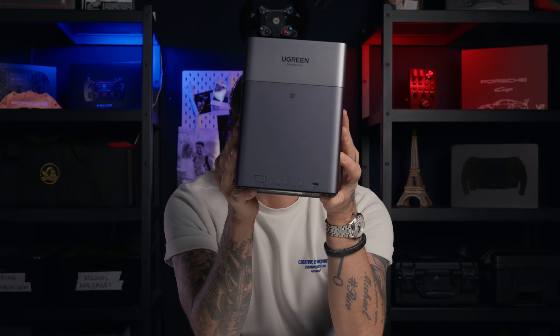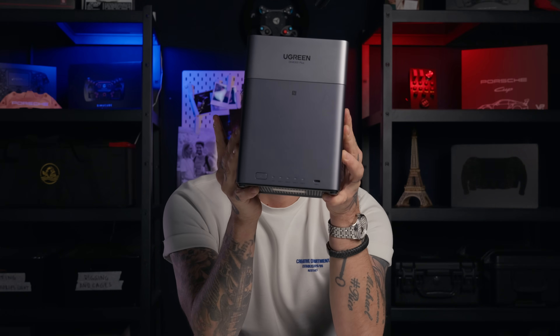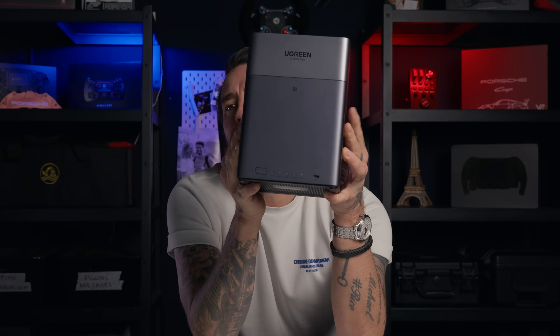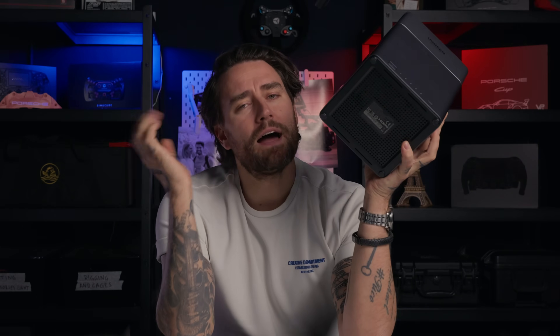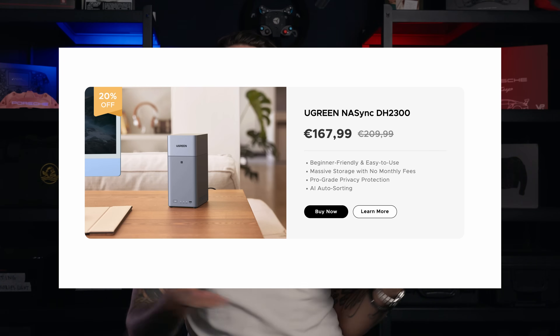This is the Ugreen NAS DH4300+, and I think something like this makes a lot of sense if you're a creator or you just have too many photos, videos, and projects flying around. I will walk you through what this thing actually is in normal language, why I'm moving footage off subscription clouds to this, and I'll also touch on the Ugreen NAS DH2300 if you don't need a full prosumer setup.